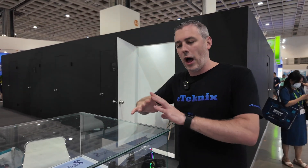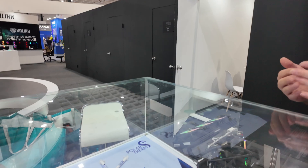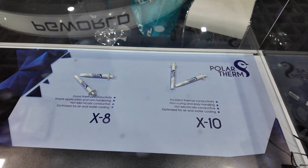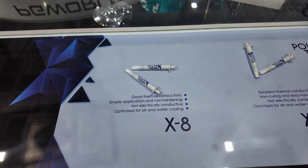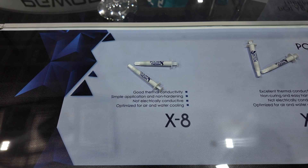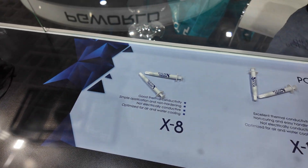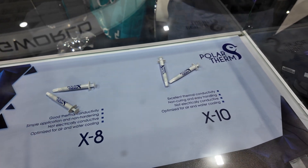Another thing I want to talk about — not under the Thermal Grizzly brand but a new brand called Polar Therm, which sits under Thermal Grizzly. This is their way of making thermal paste. We've got the X8 on one side and the X10 on the other; the X8 is ever so slightly cheaper. What they've managed to do with Polar Therm is offer a much better value proposition compared to competitor products — you get more paste for a lower price.